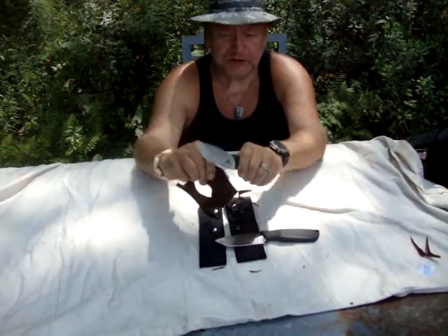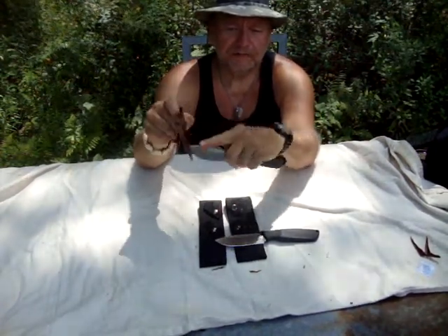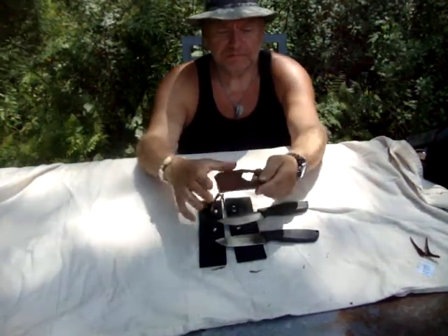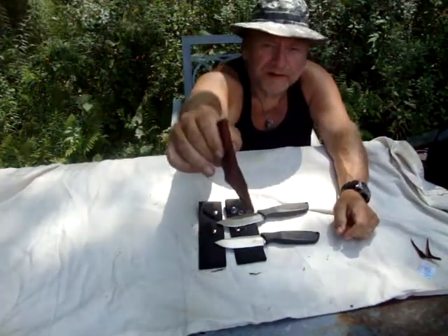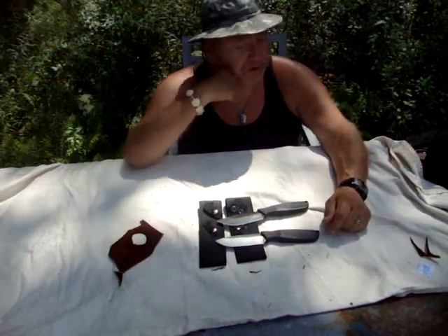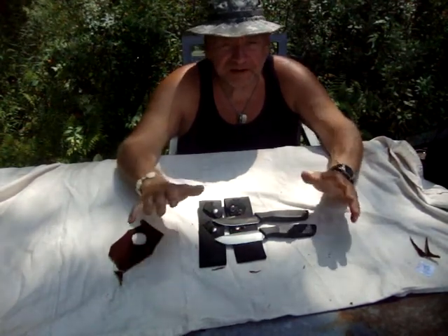That's just a push cut and slicing cut. If you are using it as a skinner, that's enough to separate your hide. So those are the knives.